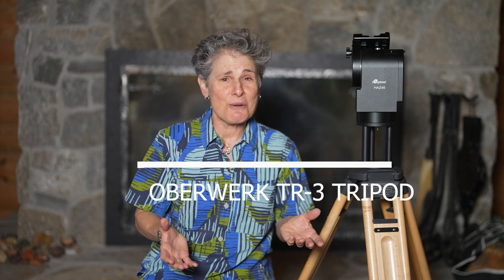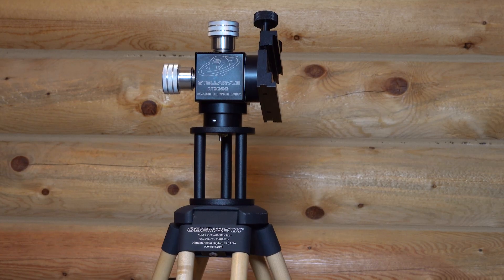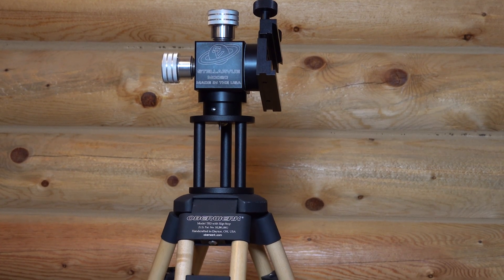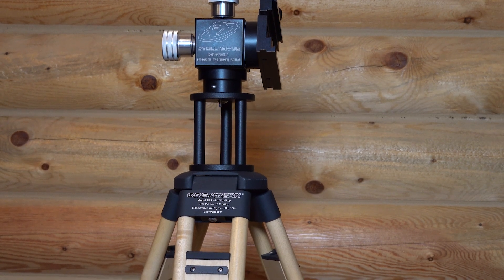Hello and welcome to the program Sula's Big Adventures with me Sula. This episode is about the Oberwerk TR-3 tripod as an option for use with an Ioptron HAS-46 or HAS-31 telescope or binocular mount, and for using the TR-3 tripod with other telescope mounts such as this Stellarview M002C manual mount, since Stellarview discontinued their wooden tripod.